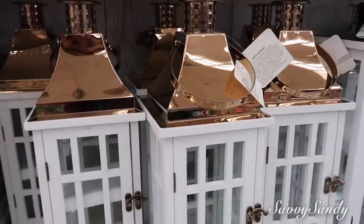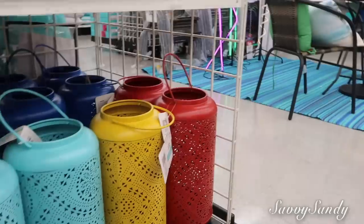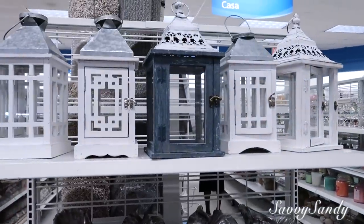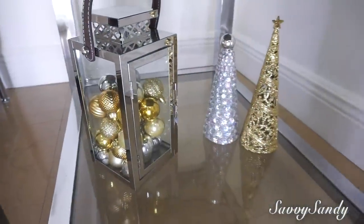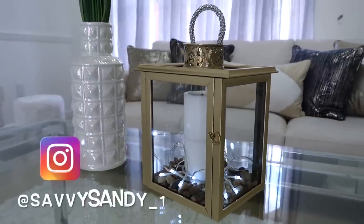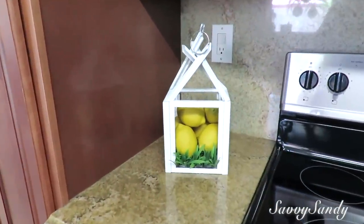Para esta última idea: con linternas o faroles. Las que les voy a enseñar son de la tienda Michaels, valen 30 dólares pero tienen un 50% de descuento. Hay en muchos colores, formas redondas y cuadradas. Este tipo de decoración me encanta porque lo puedes usar en cualquier estación del año: rellenarlo con frutas, velas, cerámica, o usarlo para Navidad con esferas de colores. Bueno amigos, qué bueno que se pudieron dar más ideas para decorar para verano, no necesariamente con flores. Besitos a todos, nos vemos en el siguiente video.